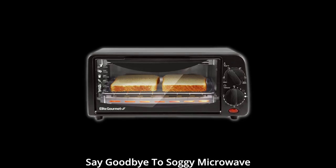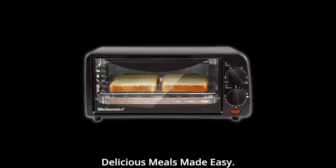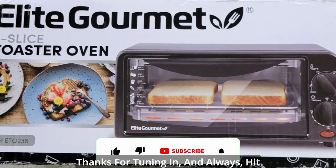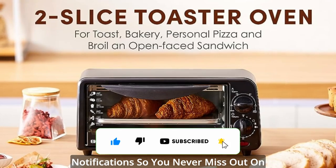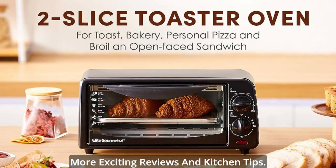Say goodbye to soggy microwave leftovers and hello to crispy, delicious meals made easy. Thanks for tuning in, and as always, hit that like button, subscribe, and turn on notifications so you never miss out on more exciting reviews and kitchen tips. Until next time, happy cooking!